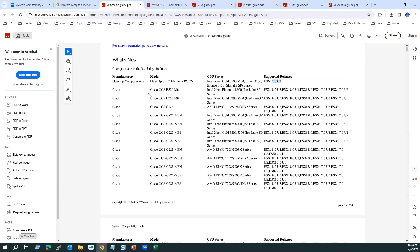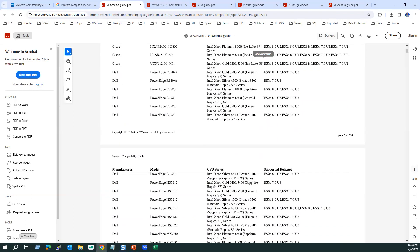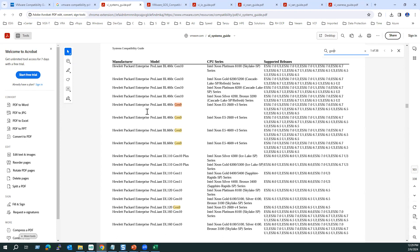Increasing the font, you can see Cisco models are supported up to 8.0 Update 2. Some models won't support 8 series — for example, Dell PowerEdge R660xs is supported only until 7.0. You can use Ctrl+F to search for specific models. Searching for 'Gen 9' shows that HPE blade server Gen 9 is supported until the 7 series only, while Gen 11 models are supported up to the latest version.